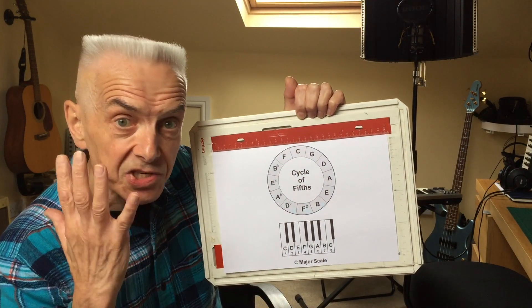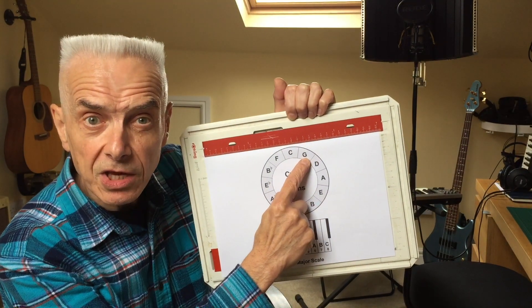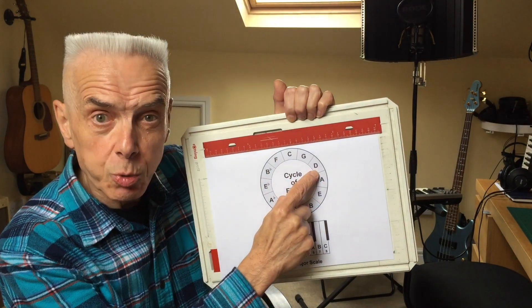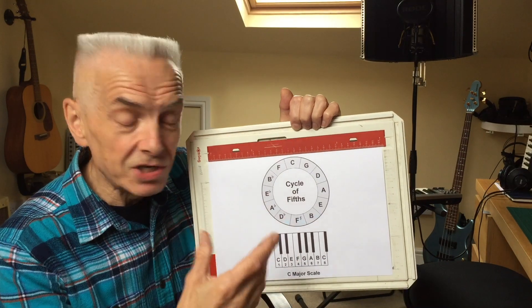So if I'm playing in second position on a C harmonica, I move around the circle once and I'm playing in the key of G. If I play in third position on a C harmonica, I move around the circle twice and I'm playing in the key of D. So that logic continues.